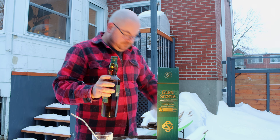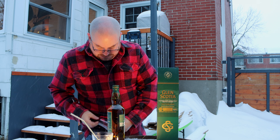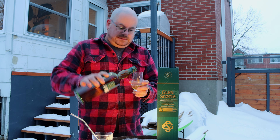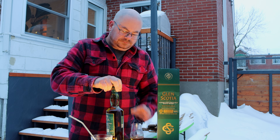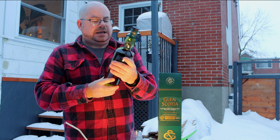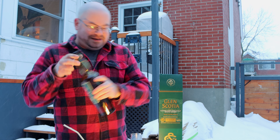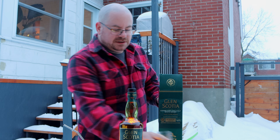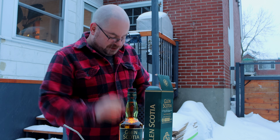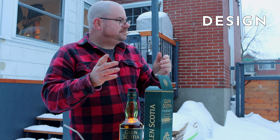I'm going to tell you all of the nothing I know about this. What I'm looking for — cask strength, natural color, non-chill filtered. That sounds good to me. There's no age statement on this, so I'm not really worried about the year in the cask, minute in the flask kind of thing. Let's just go directly into the review.